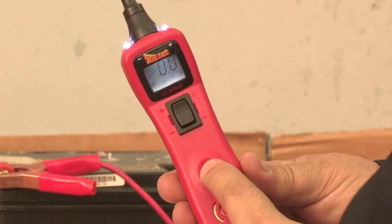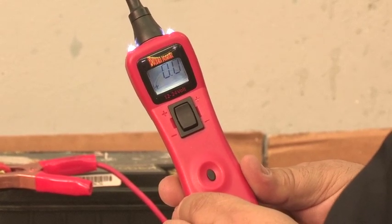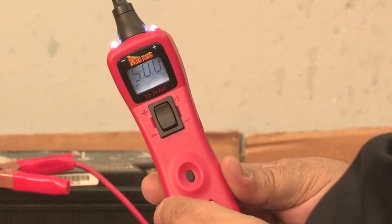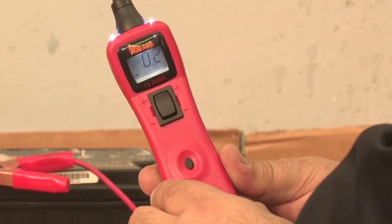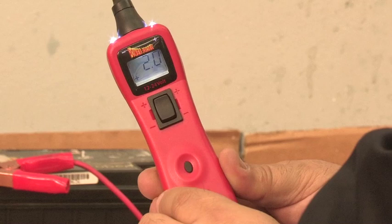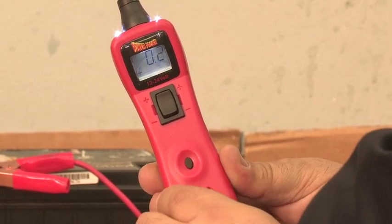First, press and hold the mode button until it beeps — this is negative peak mode. Press and hold again for positive peak mode, and again for peak to peak mode. Press and hold the mode button one more time. Here you can see an alternating plus and minus sign in the lower left hand corner of the display — this means you're in the threshold setting. From the factory, the PowerProbe 3 is set to 50 volts as you can see here. Let's tap the mode button and cycle through the settings: 0.2, 0.5, 1, 2, 5, 10, and back to 50. Then it cycles back to 0.2 again.